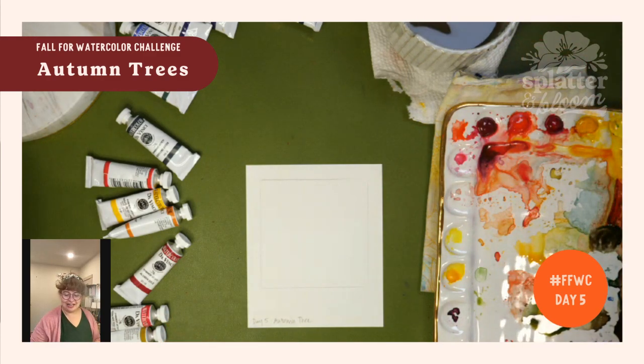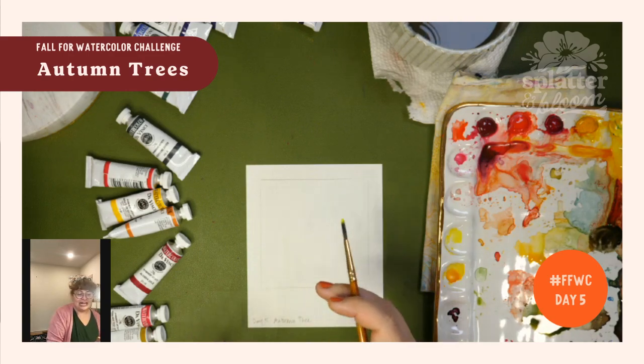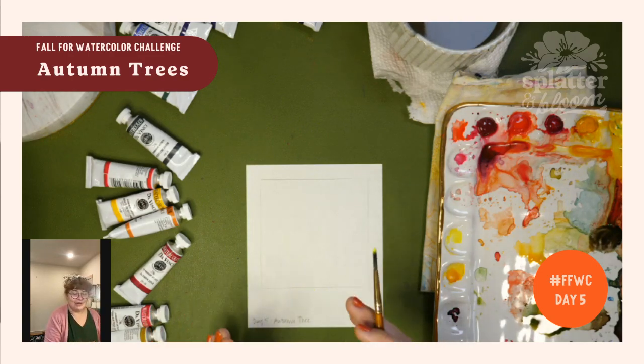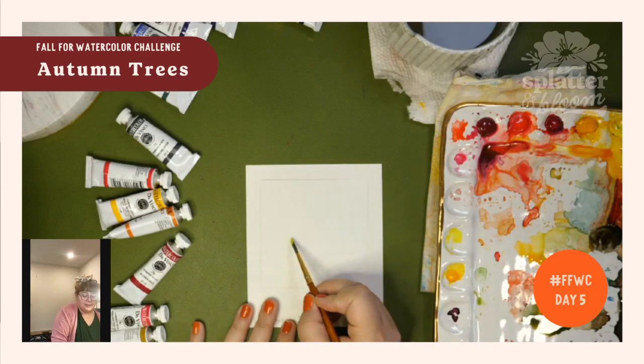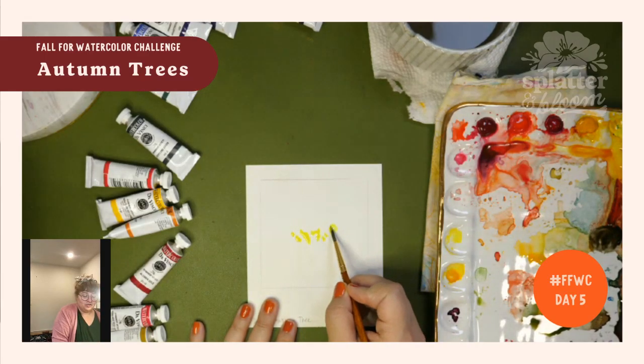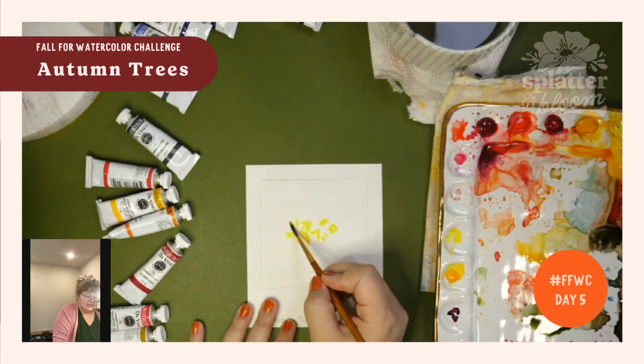Scumbling is when we scatter little bits of paint on the page, then we kind of add in some water, maybe we add in some other colors. So let's just watch really quick and then you can start into it. I'm just going to make a general tree-like shape. I'm using my Hansa yellow light.